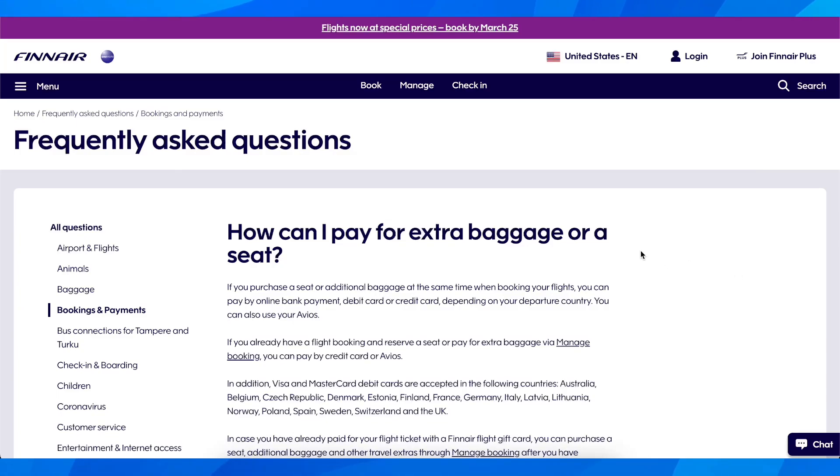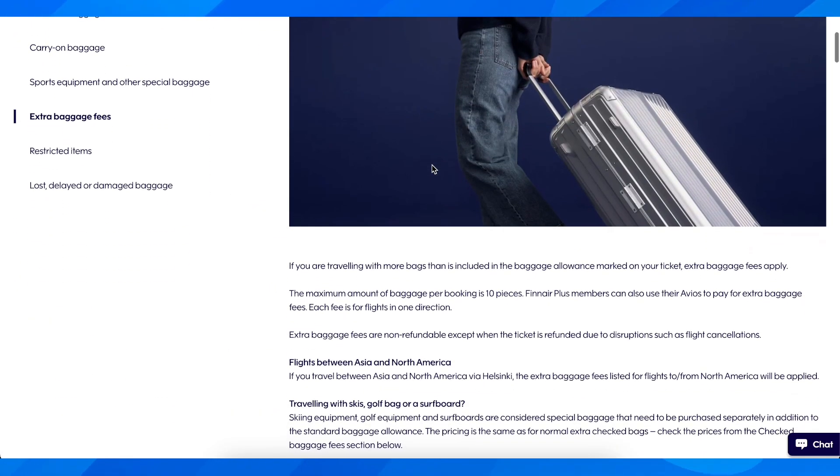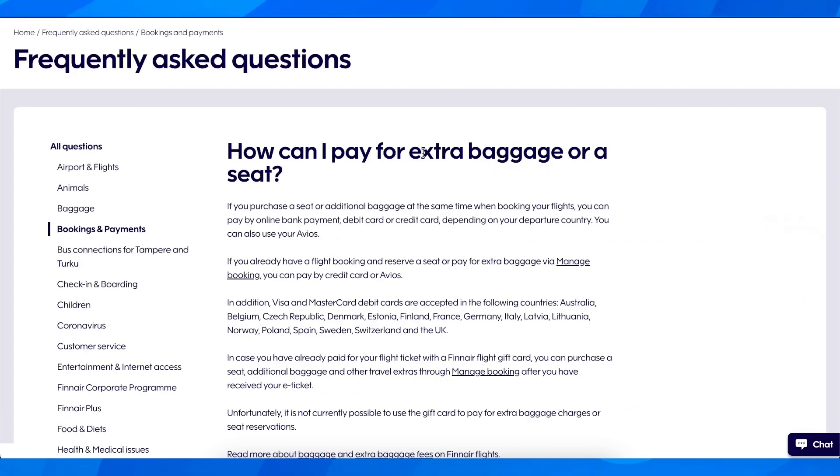Hi everyone, in today's video I'm going to explain how to add extra baggage on Finnair. Keep in mind that you're going to have to pay an extra fee if you want to add extra baggage.